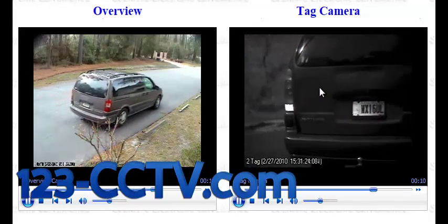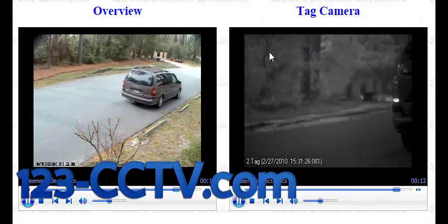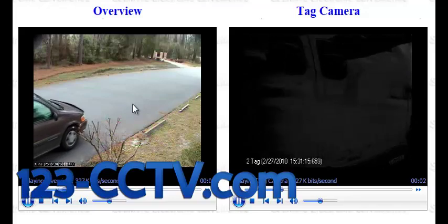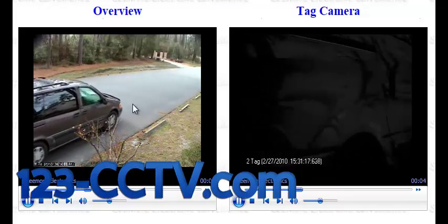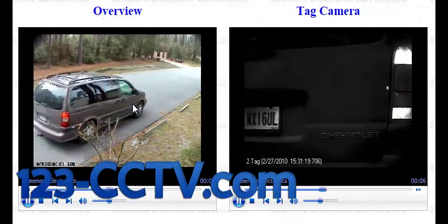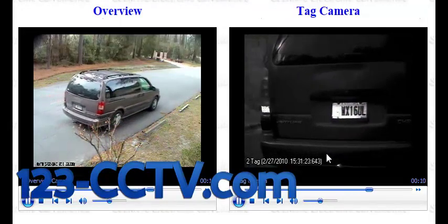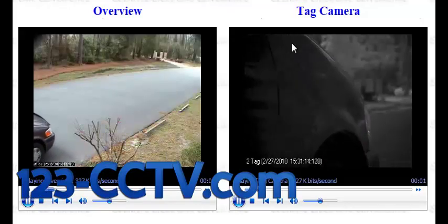It's always a good idea when you're looking at an entry point to have a setup like this where you're using two cameras — like this one on the left hand side that gives you a wider angle of view so you can see the description, the make and the model of the vehicle. On the right hand side, the tag capture camera or license plate capture camera does its job and monitors only the plate as it passes by.